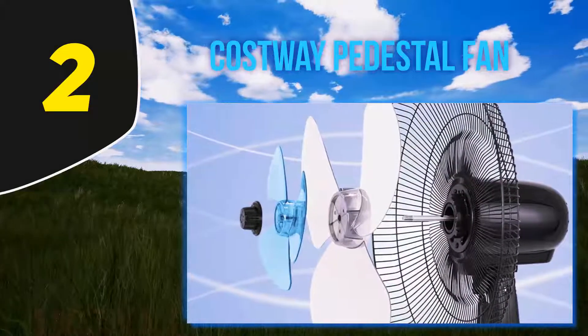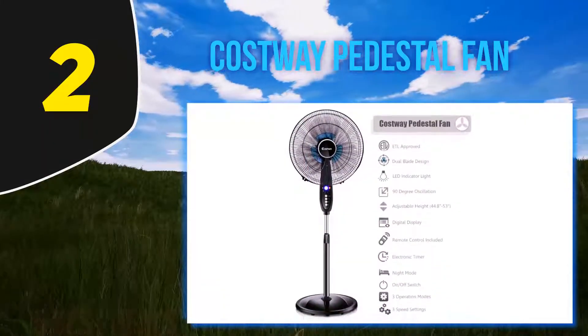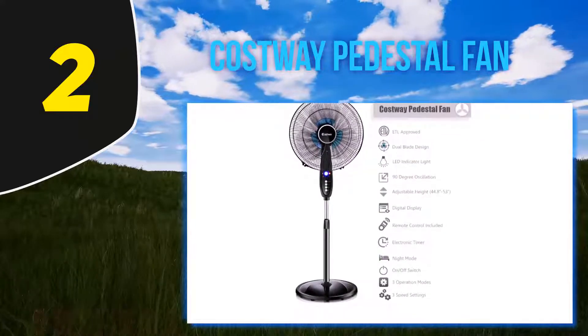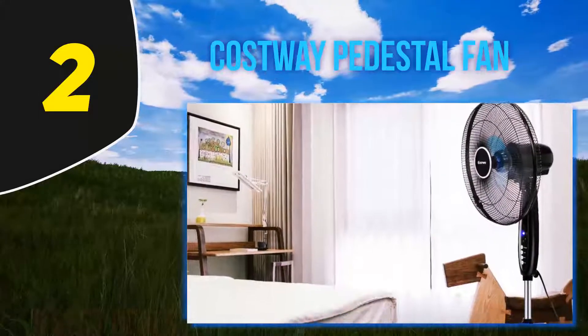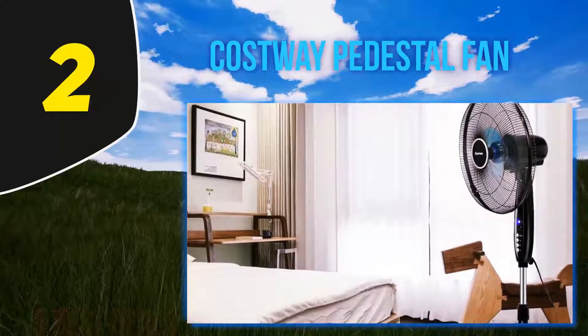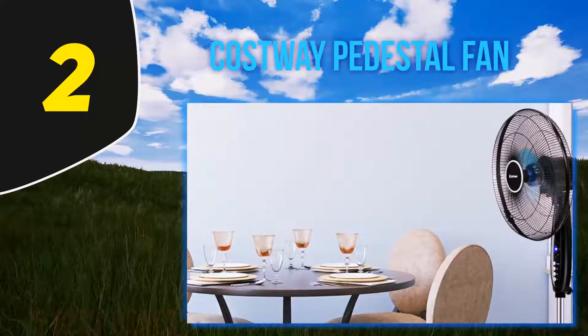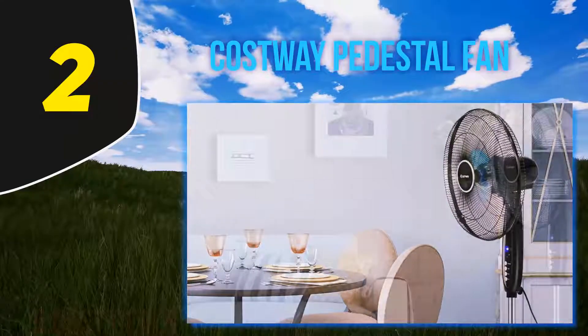The fan has three speed modes — normal, nature, and sleep — which is a nice change from the more standard speed modes that other pedestal fans have. The timer can be set as short as half an hour up to 7.5 hours. The base of the Costway pedestal fan is heavy and sturdy, making it less prone to tipping over, though the fan itself only weighs 12 pounds, making it a good choice if you want a fan that's easy to move from room to room.